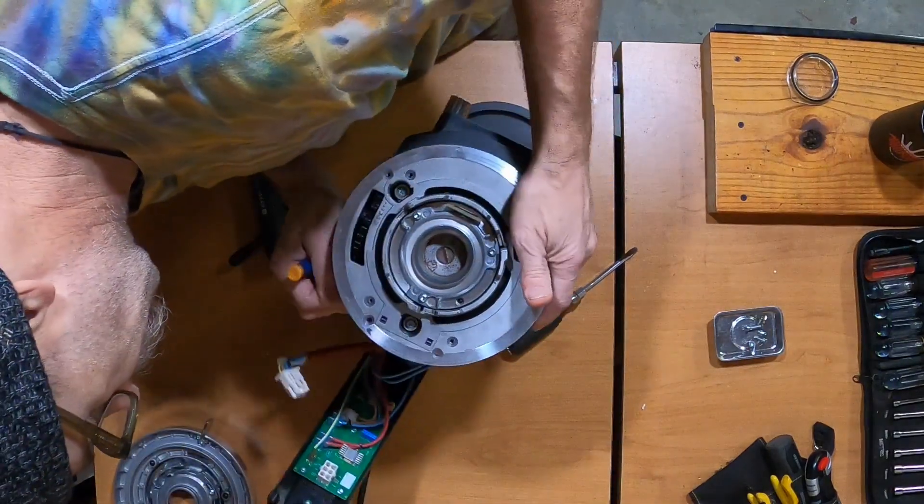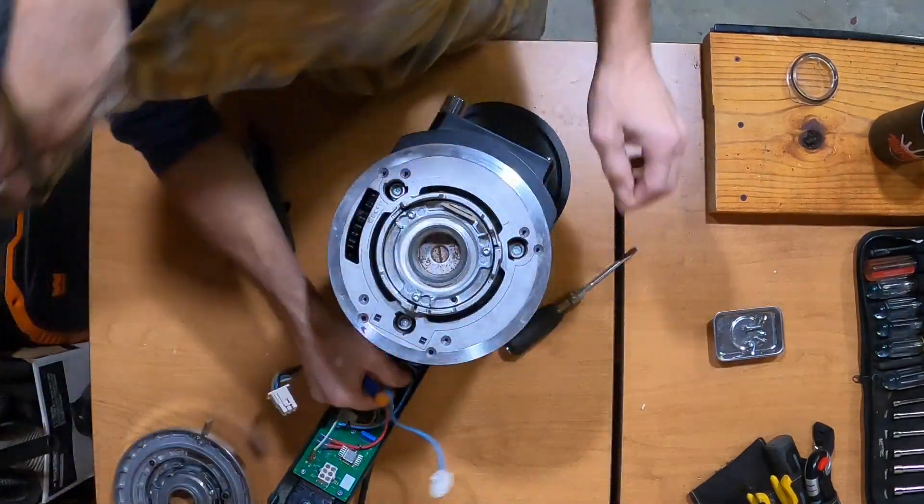Unplug the power board, then unplug the hopper safety.